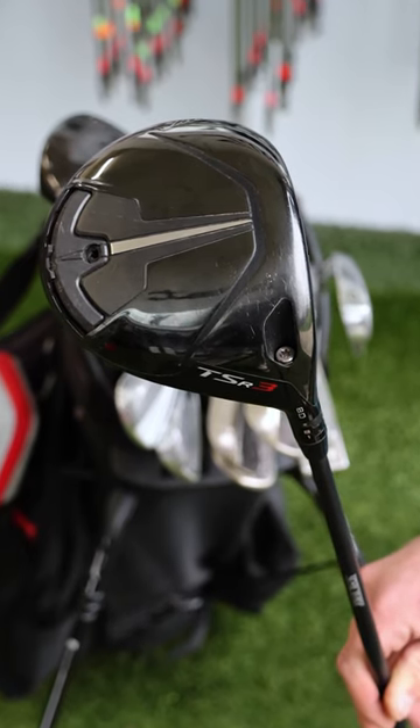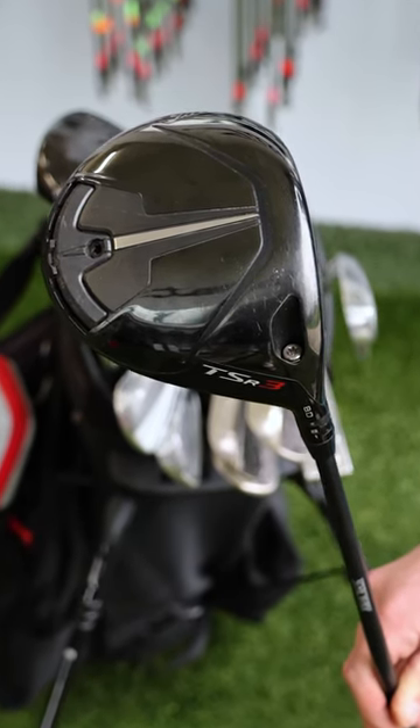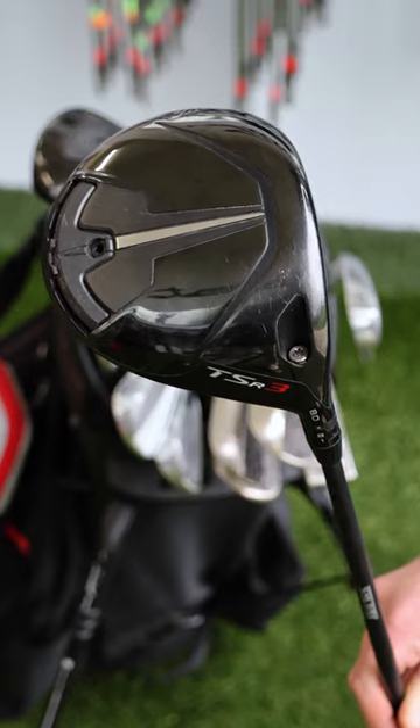Starting with driver, we have the Titleist TSR-3 — heavy, low spin driver. Most people will actually probably play the TSR-2.